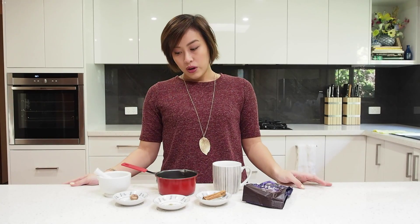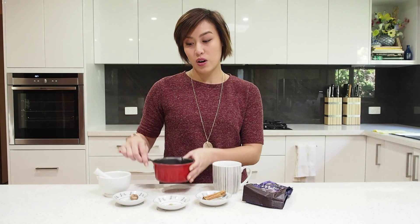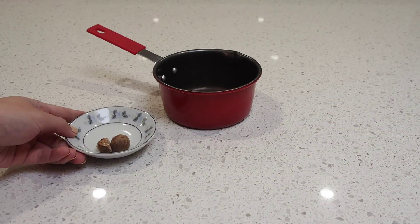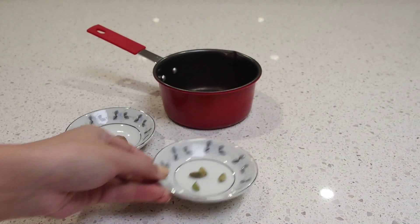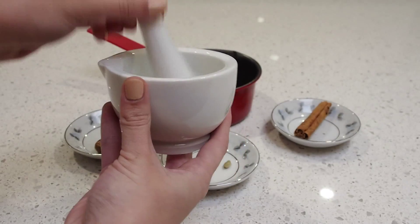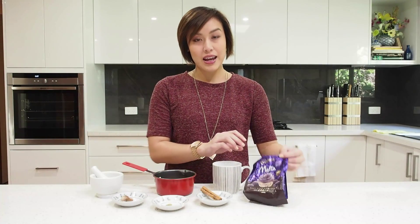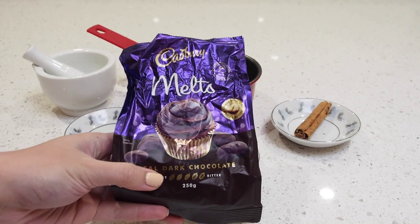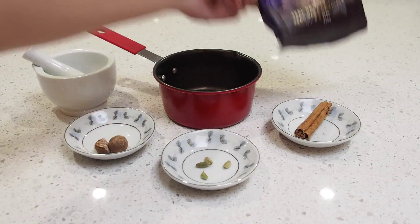The first thing you'll be needing is a little saucepan, because we're going to be making this over a stove. You'll also be needing some spices — I've got some nutmeg here, four little cardamom pods, and just a cinnamon stick. I'll also be using a little mortar and pestle to smash up the spices. And then of course we need the chocolate — some dark chocolate melts, which give it such a good, rich flavor. I love it. And of course, your favorite mug.